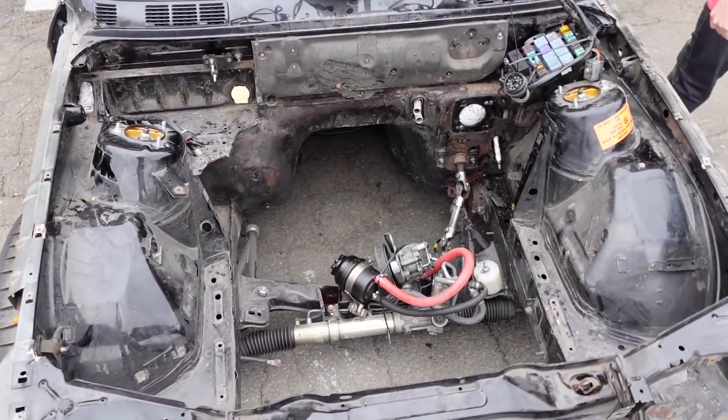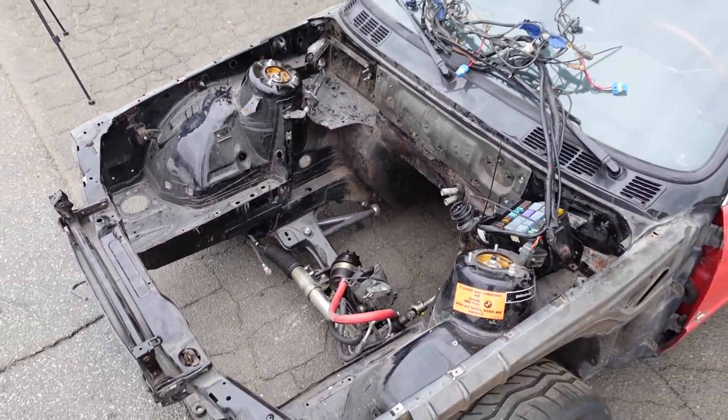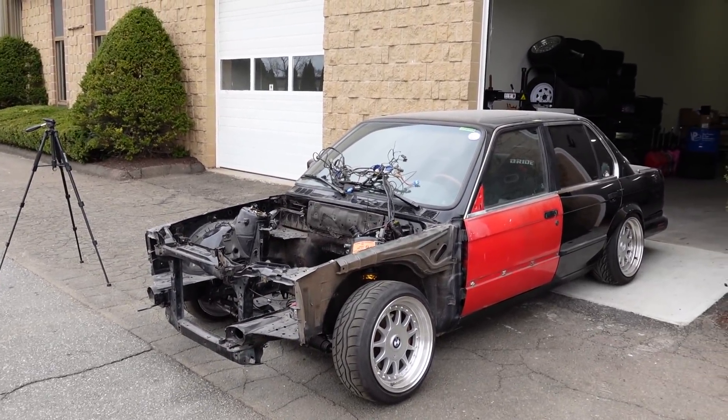Time to wash this grime off and make it look a little bit nicer. She deserves it — this car's been through a lot.